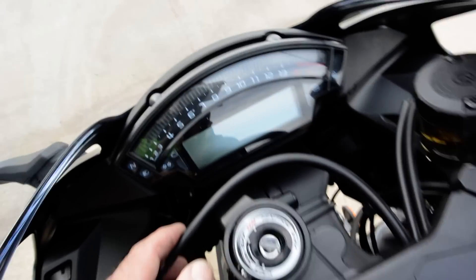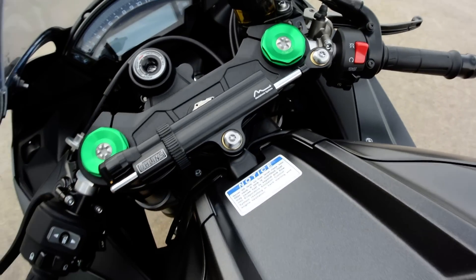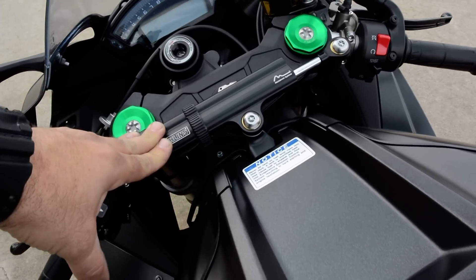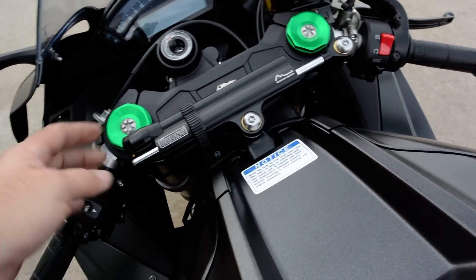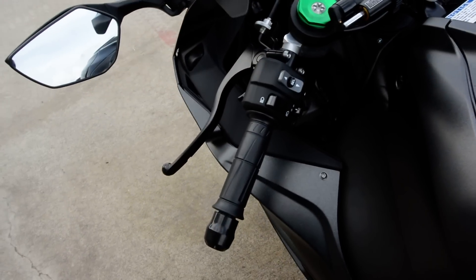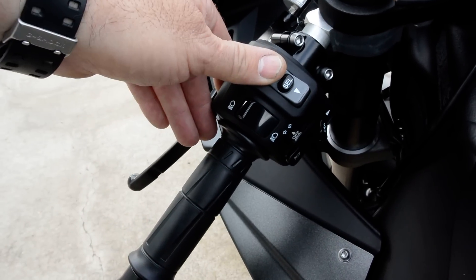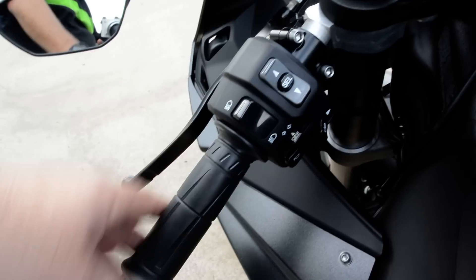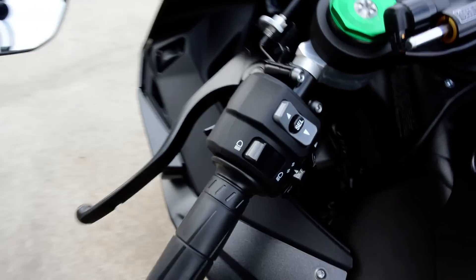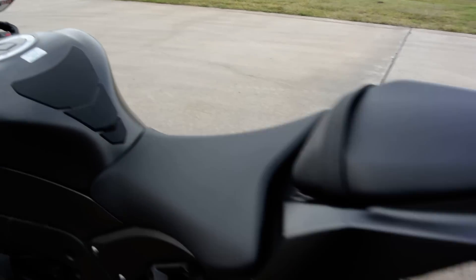There's an Öhlins electronic steering damper that tightens under hard deceleration and acceleration, then loosens up for easier riding. It also has a lap timer built in. This button lets you go through the traction control and power modes. Turn signals, horn, all the normal stuff — and a pass light on the front.